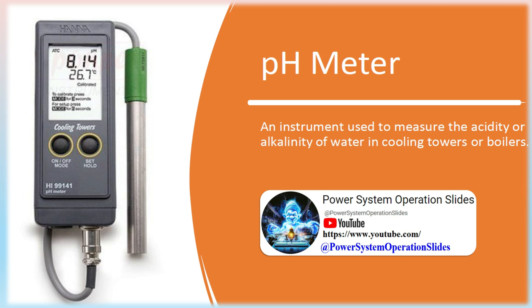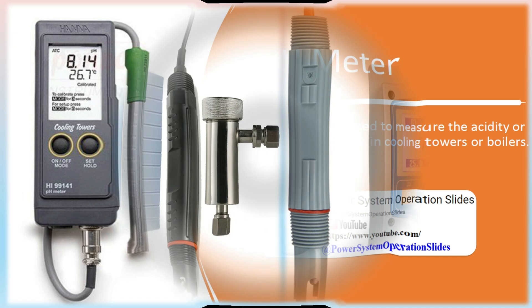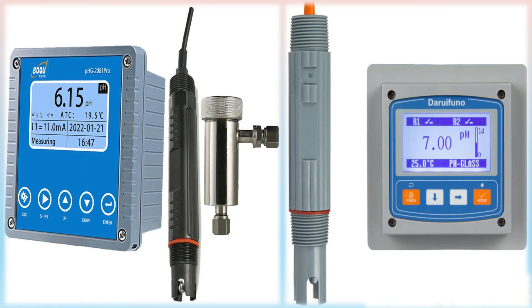pH Meter: An instrument used to measure the acidity or alkalinity of water in cooling towers or boilers. A pH meter is a measuring instrument designed for measuring the pH of solutions used in boiler plants and pure water manufacturing systems online.